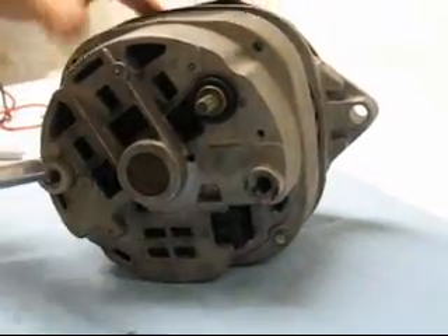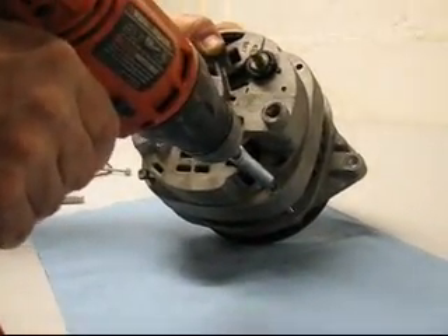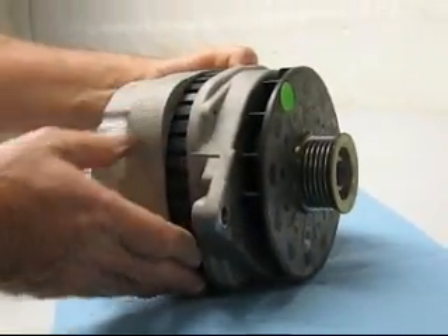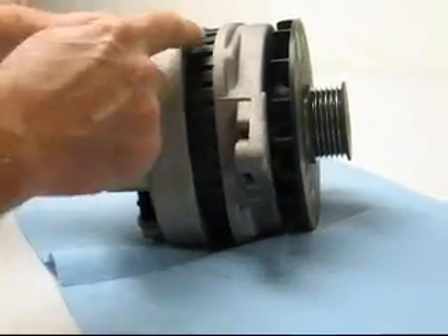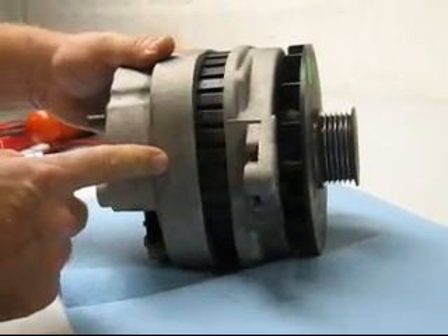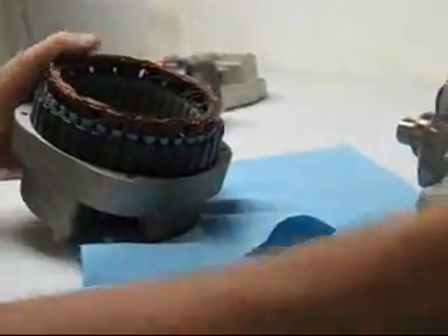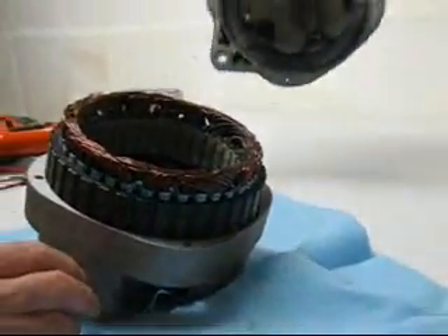I put down a little paper towel because this can be a real messy job at times depending on how dirty your alternator is. Pull those four through bolts out, and then you can take the two halves apart. Pay close attention — the center dark part is called the stator, that's the field winding, the outer field winding. That field winding stays with the rear case. Just give a little tap on the front case and that breaks it away, and we can pull it right apart. Now we've broken it into the rear case and the front case. We'll set the front end apart with the rotor assembly and work on that later.